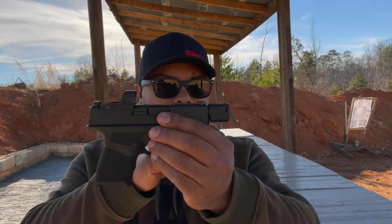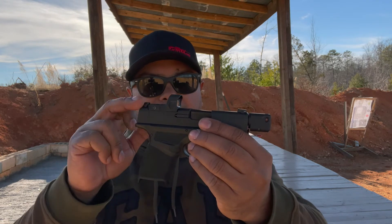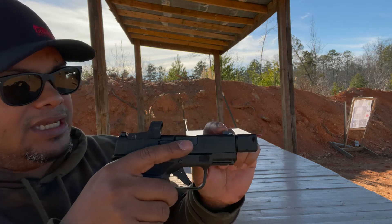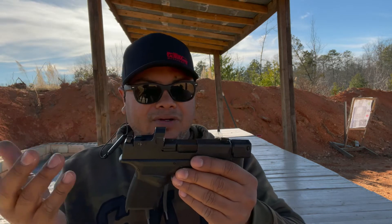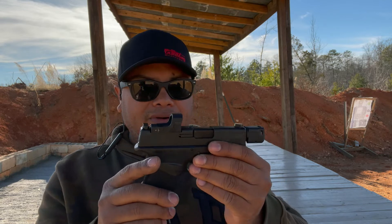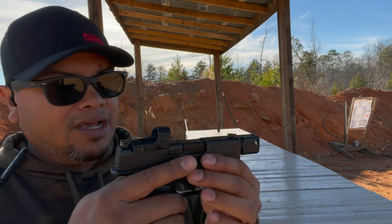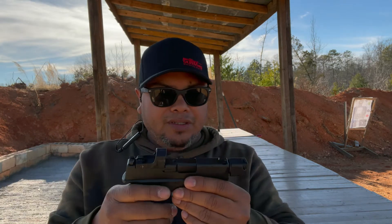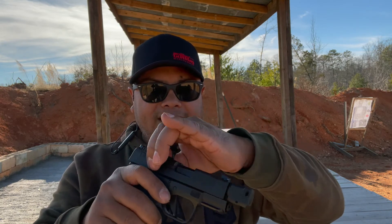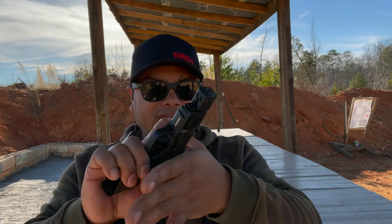Some of the cool features: you got the compensator, you got some U-notch type sights with dots on it — night sights on the front, U-notch on the back with no dots at all, which I really like. That's the way the Hellcats come. You got front serrations to be able to manipulate the slide, rear back — very nice, easy to do press checks.